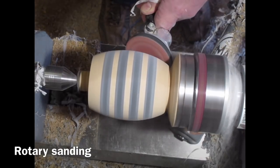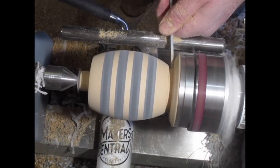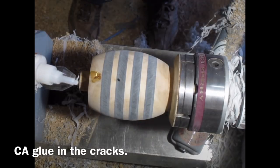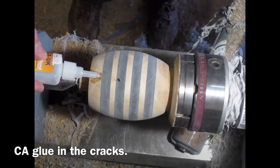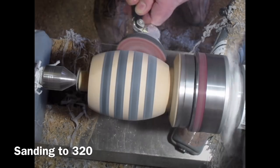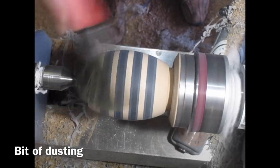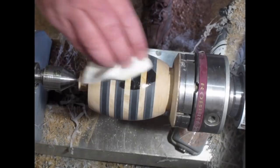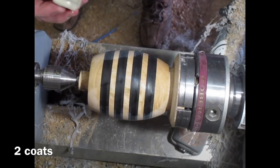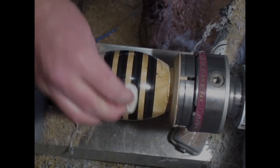Then I start sanding — using a rotary sander so that you get a nice flat contour. If you just sand it with it going round you'll find it'll sand differentially with the different hard areas. I'm using a bit of CA glue on some of the little cracks in the hope that it might strengthen them, then back to the rotary sanding up to 320. Just getting rid of all the dust and then applying some cellulose sanding sealer — I'll do two coats, making sure it's all thoroughly coated.